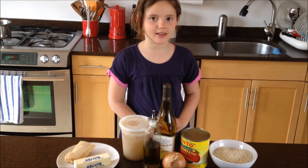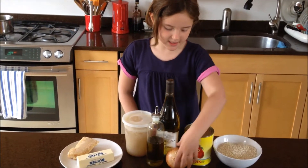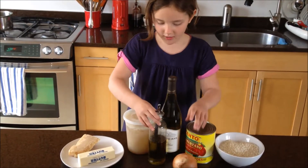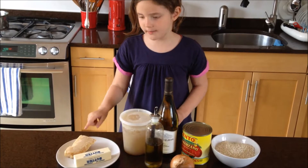The ingredients you will need are arborio rice, canned tomatoes, some onion, olive oil, white wine, chicken stock, butter, and parmesan cheese.